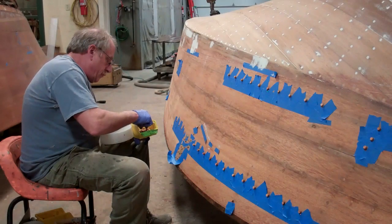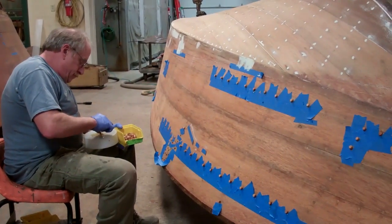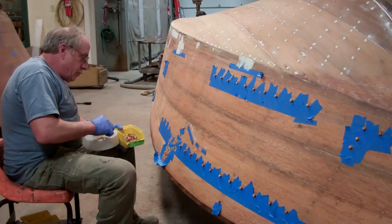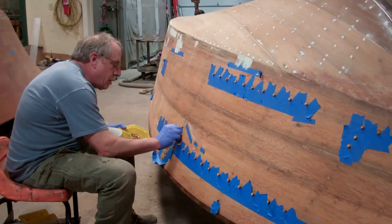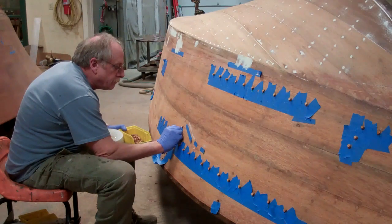Greetings from Snake Mountain Boat Works on Friday, March 3rd. Snowing outside, but we're busy inside. We're working on the 1959 17-foot Chris Craft Sportsman.